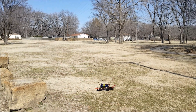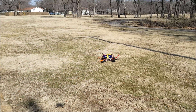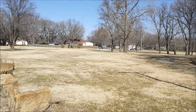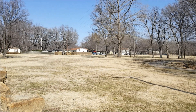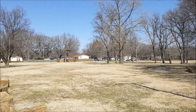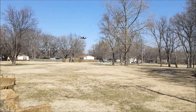It flies real well. I do have to get the arming ability onto a switch, because using the throttle — push down-left to arm or down-right to disarm — is not very good, because the motors never quit spinning even when I drop the throttle to zero.